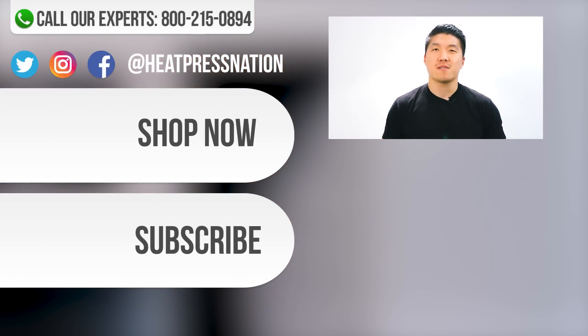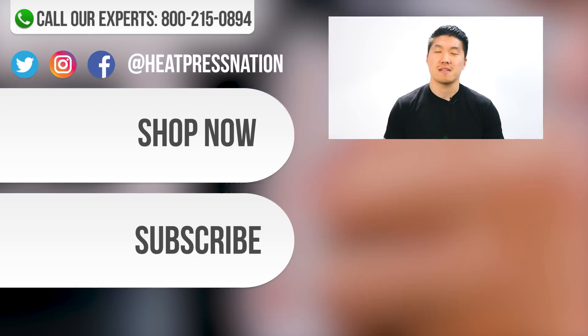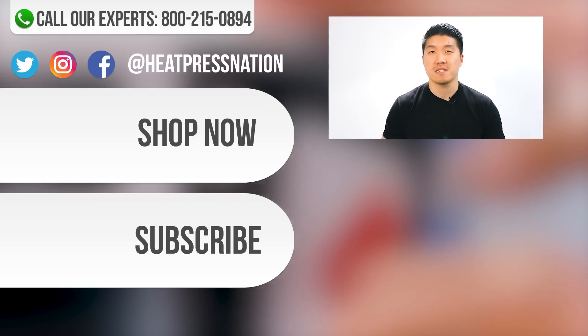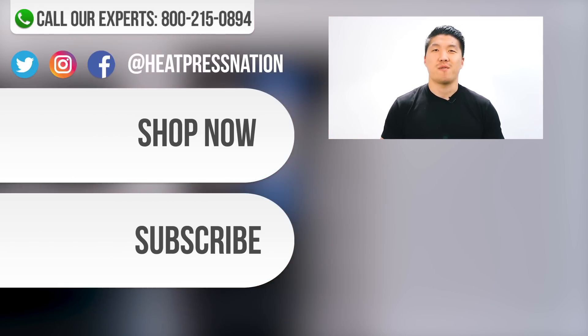If you have any further questions beyond what is explained in this video, please don't hesitate to give us a call at 1-800-215-0894 or visit our website at heatpressnation.com. On our website, you'll be able to select Technical Support and create a ticket with us so that a technician can be with you right away. Thanks for watching.